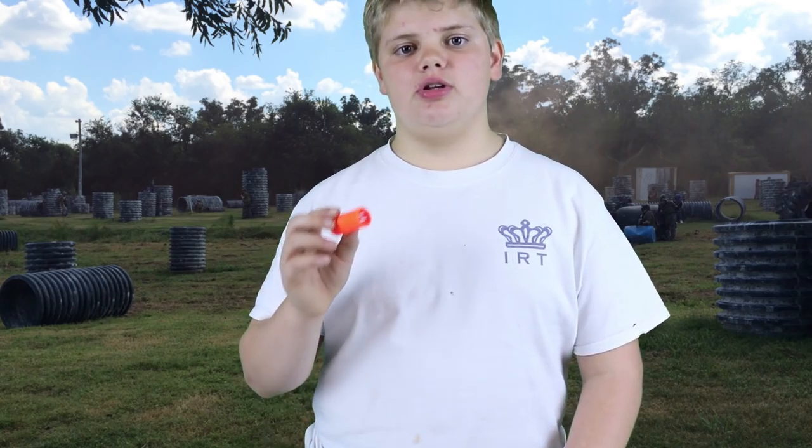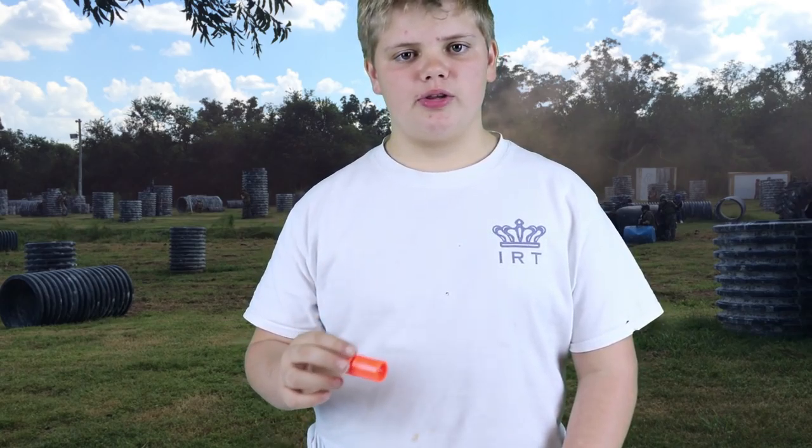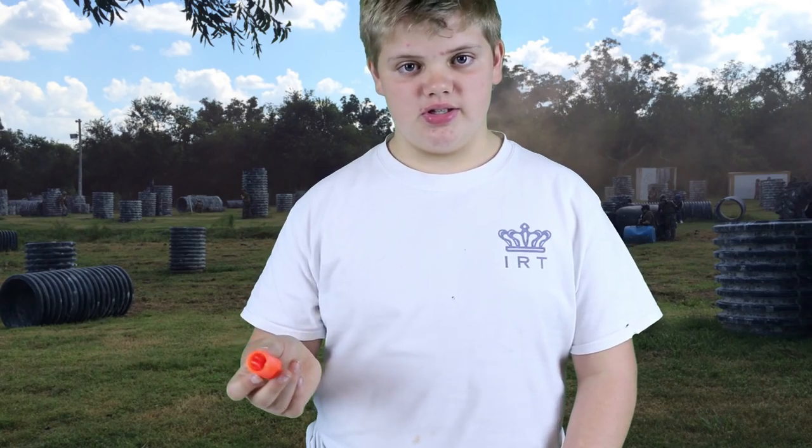The one time you definitely need your orange tip on your gun is when you're shipping it. You don't want customs thinking it's a real gun and confiscating it.